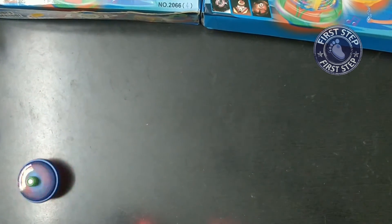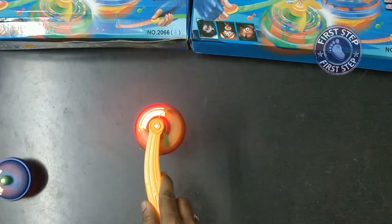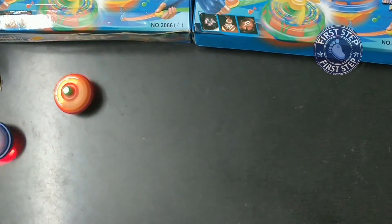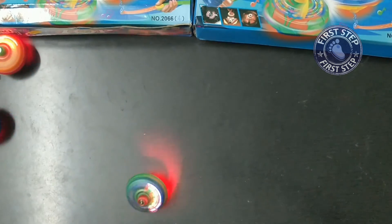This toy is made with high quality material, colorful lighting with music. Kids very much enjoy playing with it. The battery can be replaced, and kids of all age limits can play with this toy. Thanks for watching.